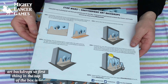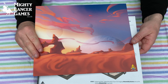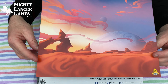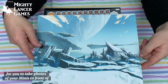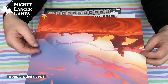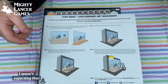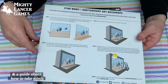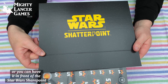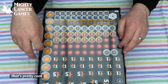Art backdrops — first thing in the top of the box. It's like a little stand-y thing for you to take photos of your minis in front of. That's pretty cool. Double-sided: desert on one side and ice planet on the other. And a guide about how to take pictures of minis. Or you can have it in front of the Star Wars Shatterpoint logo.